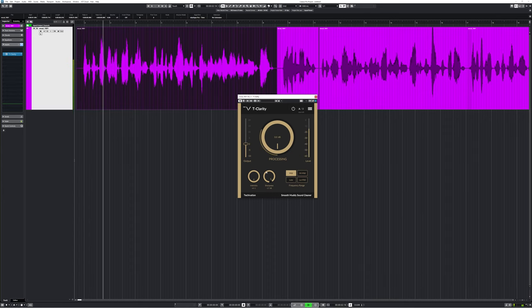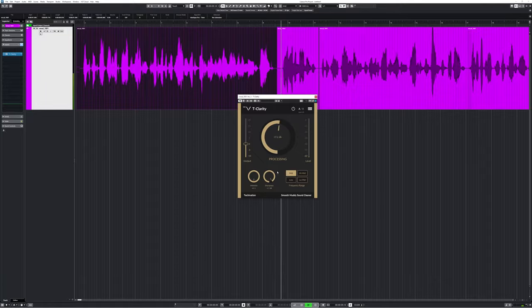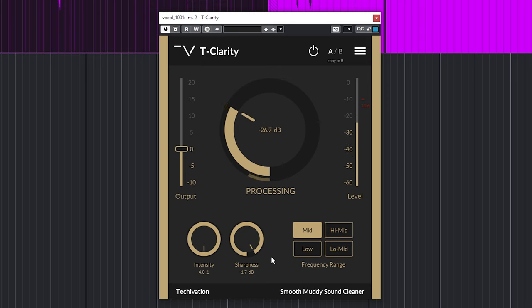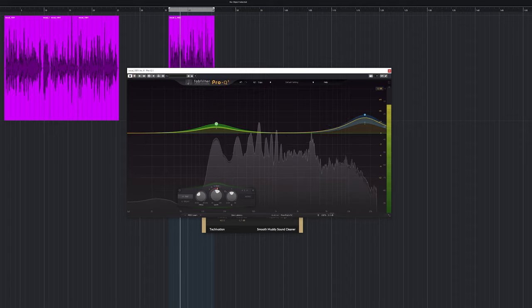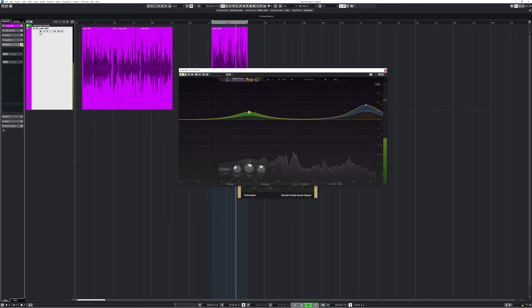To keep that analog preamp analogy, setting up the T-Clarity works basically the same way as a Neve preamp. Here it is on my voice — you increase processing until you start to hear distortion and then you back off. This will actually pre-compress and even out my vocal before I apply any other plugin. After this, add whatever effect you normally use like EQ, and your vocal goes from untreated to pro sounding.